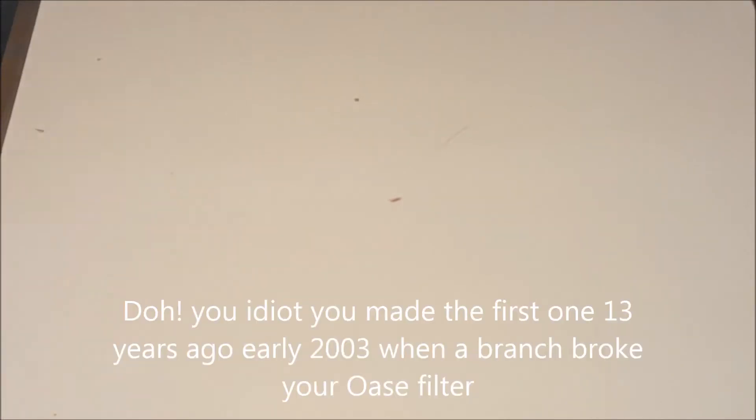Morning peeps! I've been asked how my big aquaponics bed works. When I first thought about this was about five or six years ago, and I saw a discovery program on how rivers basically clean themselves, and I thought, ooh, good idea.